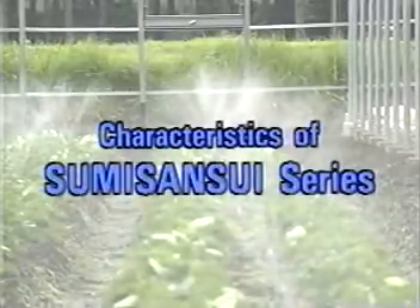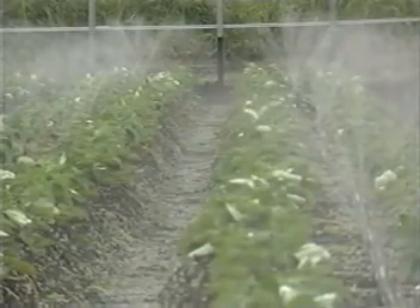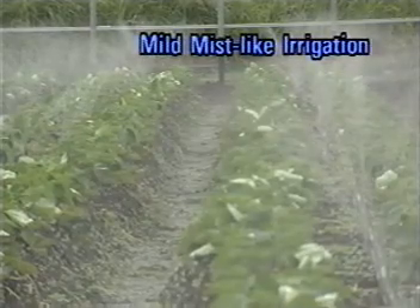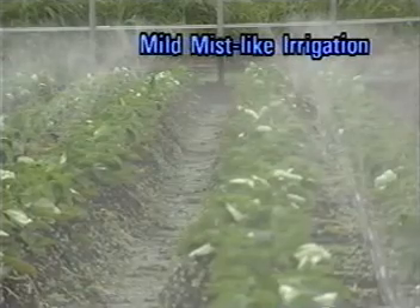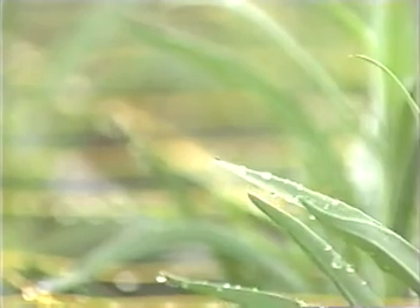The Sumi-Sansui series excels in gently supplying plants with small water drops. Small water drops are gentle on plants. They also prevent splashing of soil and hardening of soil surfaces, drastically improving uniformity of germination and rooting after transplantation. For this reason, the Sumi-Sansui series is most effective just after sowing and transplanting. The water supplied penetrates into the soil slowly, so plants can absorb the water efficiently. The soil surface does not become hard and soil ventilation remains good, helping to raise plants in a healthy condition.